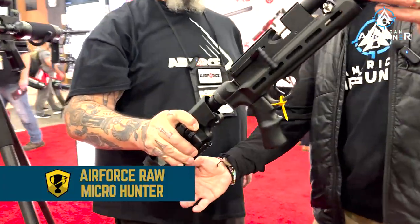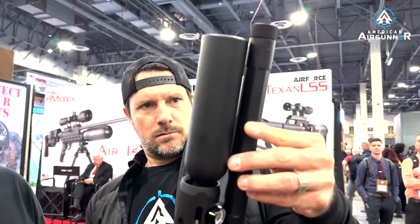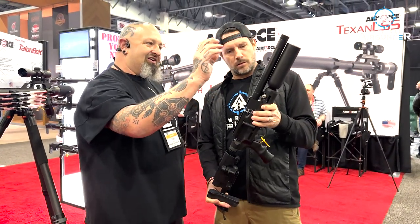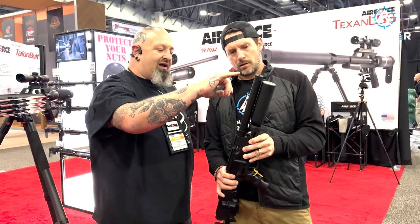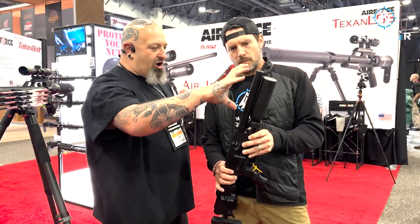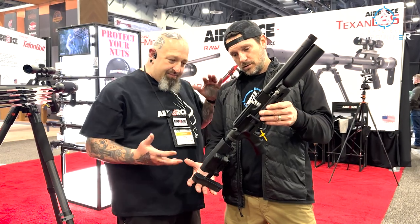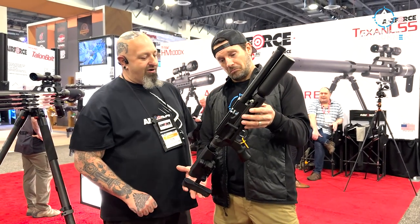Next up: the Raw Micro Hunter. From the outside it looks like just a really compact micro RAW, but what's inside is unique. There is what we're calling a 'bark stripper' — an adjustable, tunable dampener — all built into this little compact chamber. You can remove it and put a moderator on the front instead. It fills to 3,000 PSI, is fully adjustable, and everything's all set up.